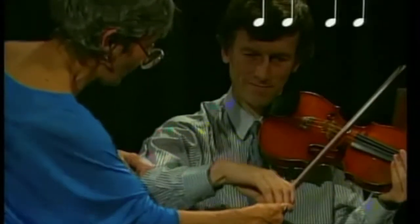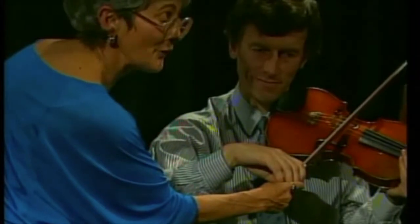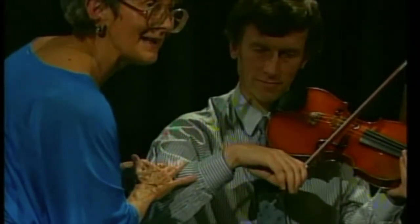Look how beautifully the elbow joint controls the wrist. You don't have to move the wrist because it controls it here.